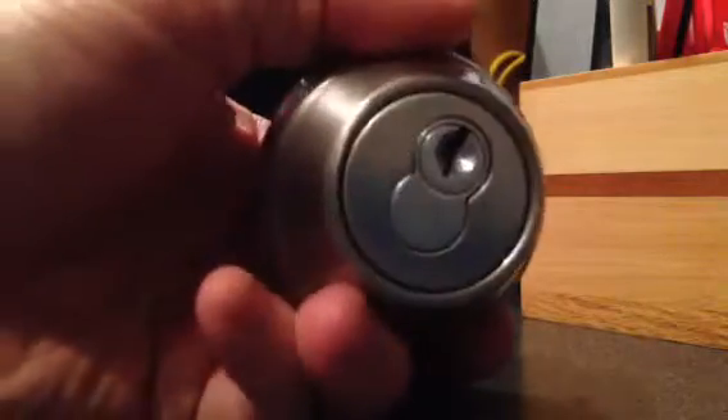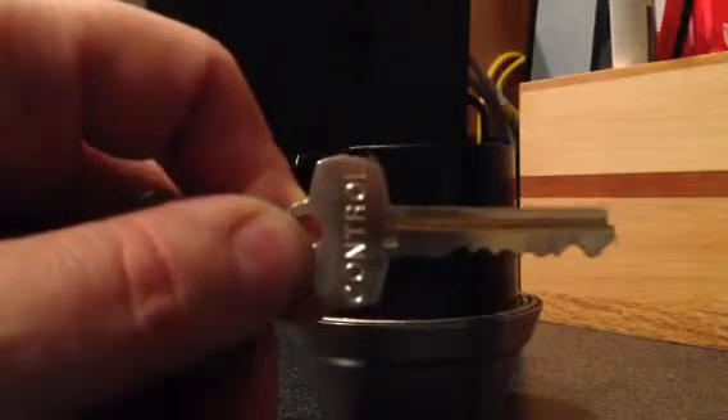Each of these locks comes with a special insert, a core. It also comes with three keys. One key will look like this one, where it's marked with an MK, which is master key. There's a second key that is labeled control — that's the one that you can actually change the lock with. And then the third key is numbered one through however many lock sets you have. In our case, we have five lock sets, so they're numbered one through five.